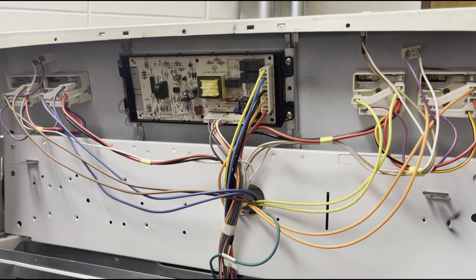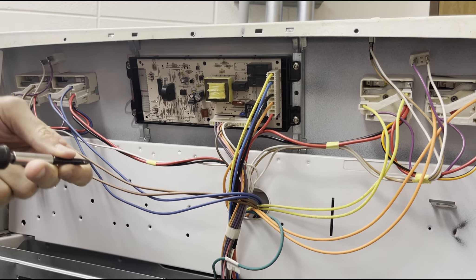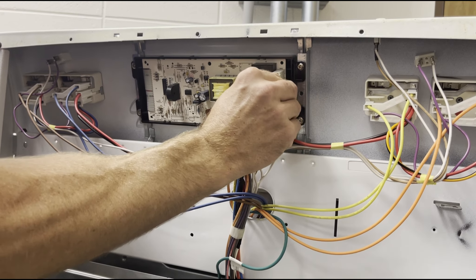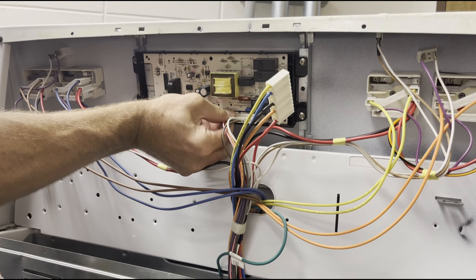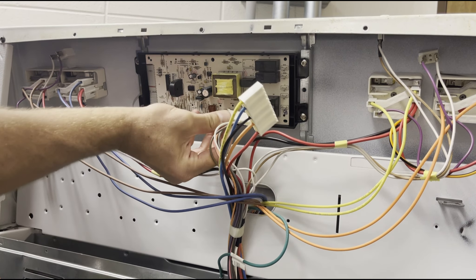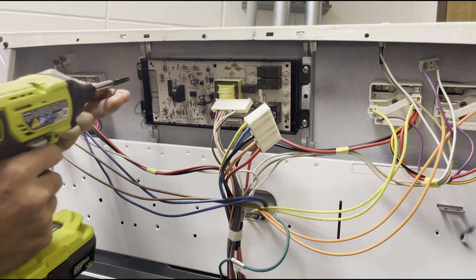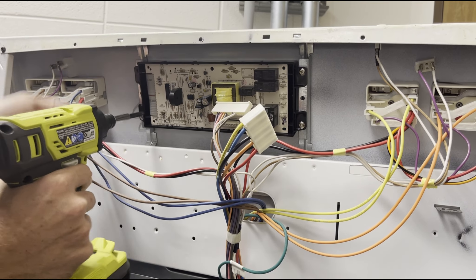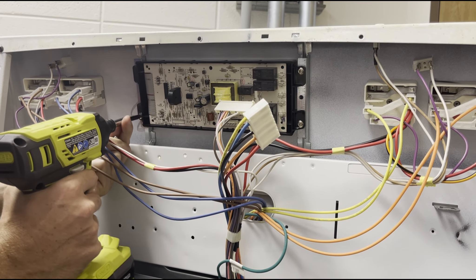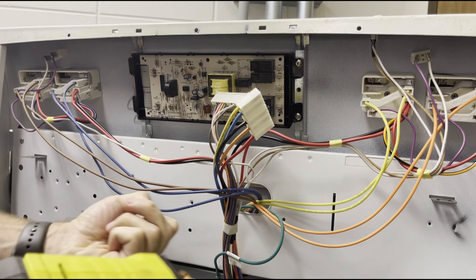Then there are four Phillips head screws holding in the control board. Before we take those out I'm going to unplug the connectors — there are two plugs, one there and one down here. Just wiggle them back and forth a little bit and they'll come off. Then we can remove the whole control board with those four Phillips head screws. Be careful not to drop the screws down on the inside.